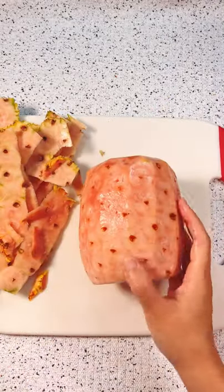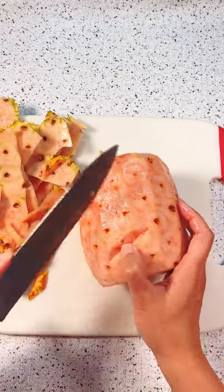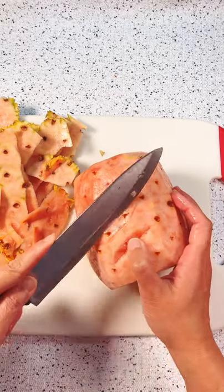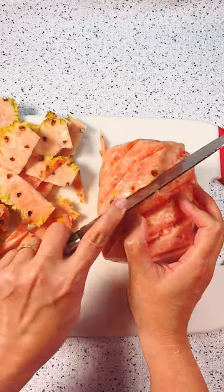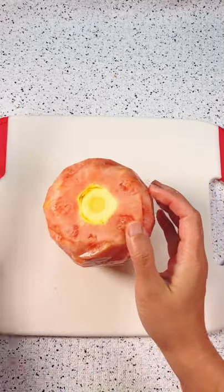Yes, it's a pineapple with pink flesh, aka the Pink Glow Pineapple. Del Monte, who is behind the produce, lovingly named it 'Jewel of the Jungle,' based on where it's grown in the jungles of Costa Rica.